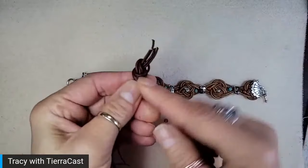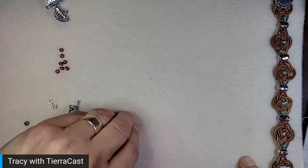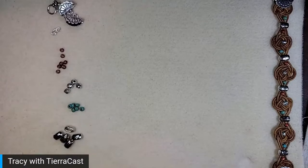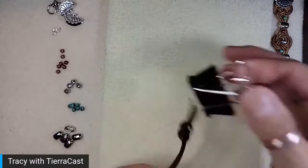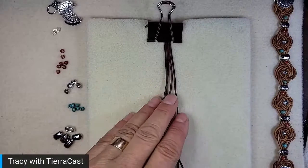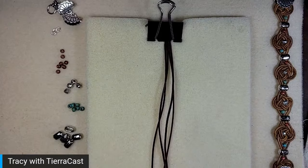I'm tying my four strands just into an overhand knot like this. I'm going to move the toggle and crimp ends out of the way — I'll need those later. I have a little work mat and I'm going to clip the knot up at the top of the work mat, which is what's going to hold all of my strands in place while I'm working.